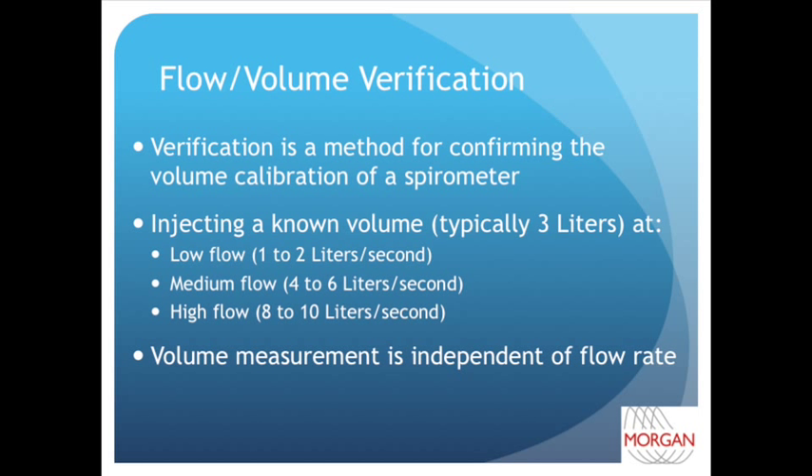Flow volume verification is performed by injecting a known volume, typically 3 liters, at various flow rates. Achieving accurate volumes at different flow rates demonstrates that volume measurement is independent of the flow rate. This is important because pulmonary function tests require accurate volume measurements at different flow rates.